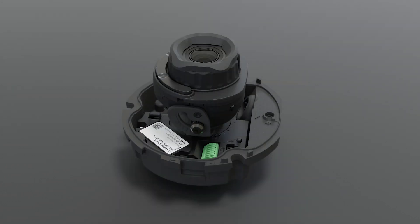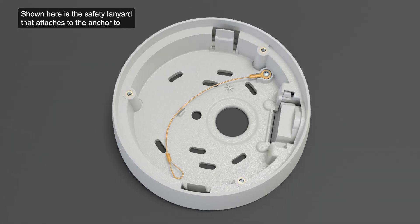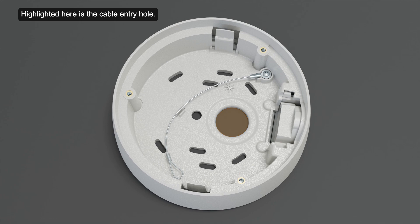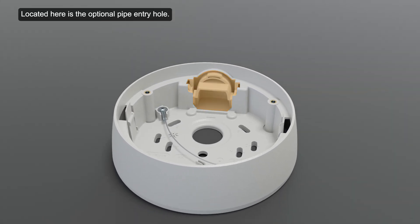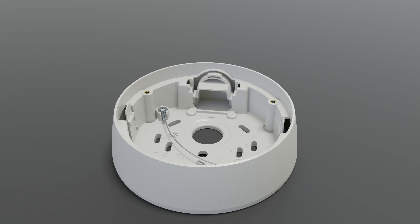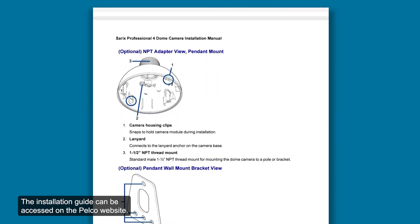Let's look at the surface mount adapter. Shown here is the safety lanyard that attaches to the anchor to prevent the camera from falling during installation. On either side of the housing are two clips that keep the camera gimbal in place. These camera housing clips snap to hold the camera module during installation. Highlighted here is the cable entry hole. Use the mounting holes here for various electrical boxes. Located here is the optional pipe entry hole, which accepts conduit pipe sizes for interior and exterior applications. For other mounting options, consult the installation guide, which can be accessed on the Pelco website.